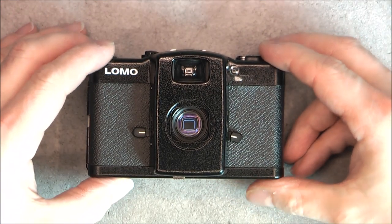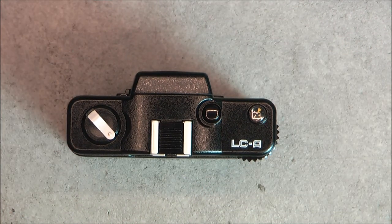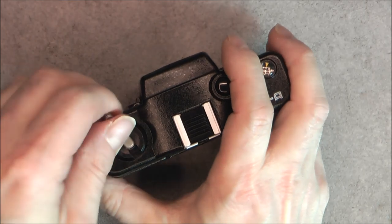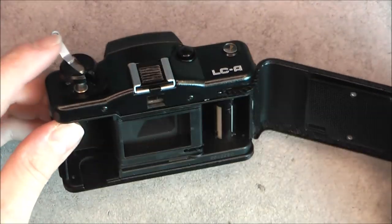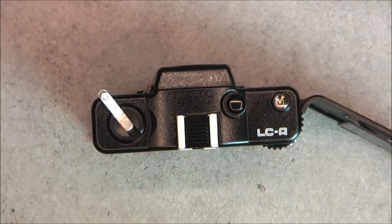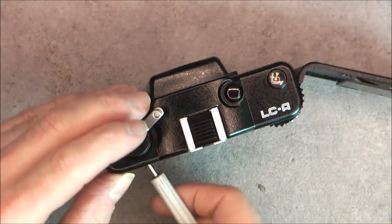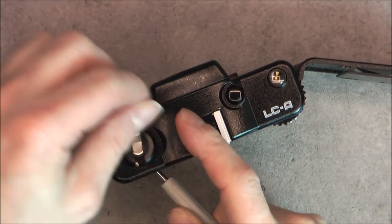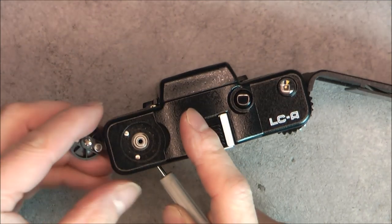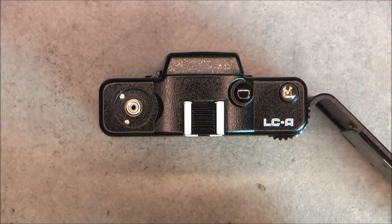I will start with this rewind button. It is always the same way you remove them in cameras. Sometimes you have a screw on the top, but here you just need to pull, put something in the fork and turn on the knurl. Revealing one or even two little Russian screws.